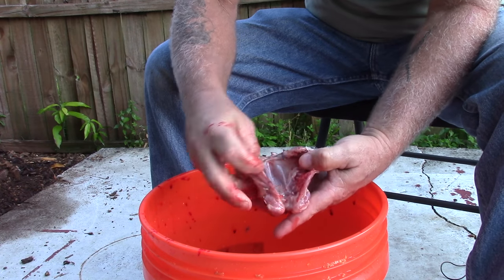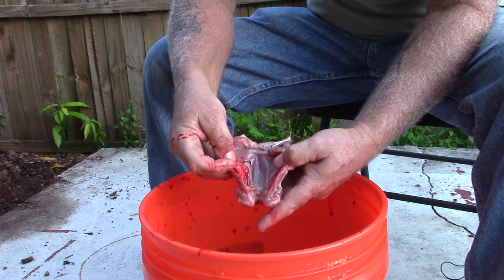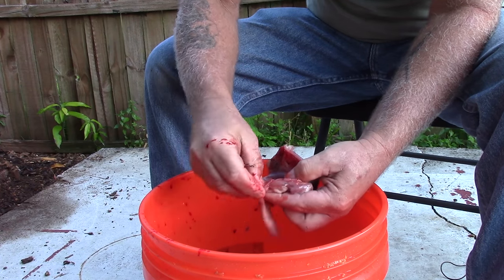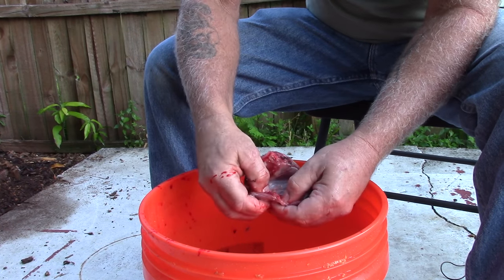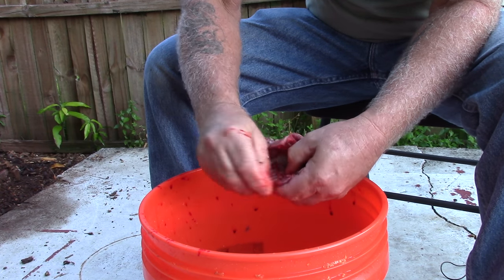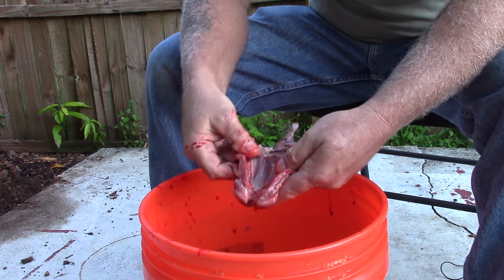Then you'll have the lungs — these two bright red things on each side. Those are the lungs. Just put a fingernail under them and they'll pop right out. A lot of times they'll come out when you grab all the other entrails and kind of follow along, but that's pretty much it.